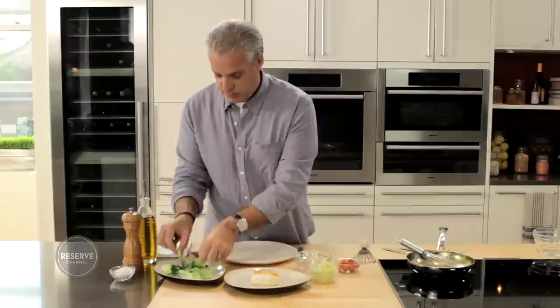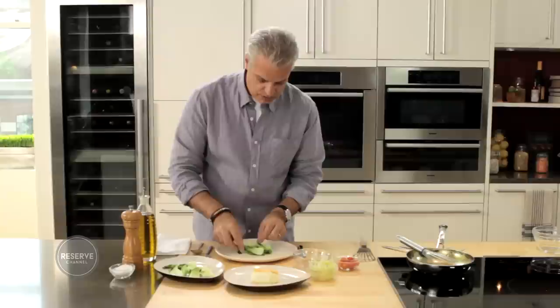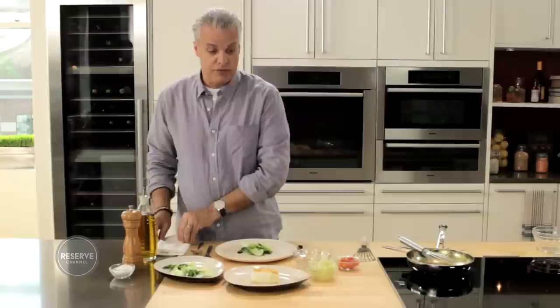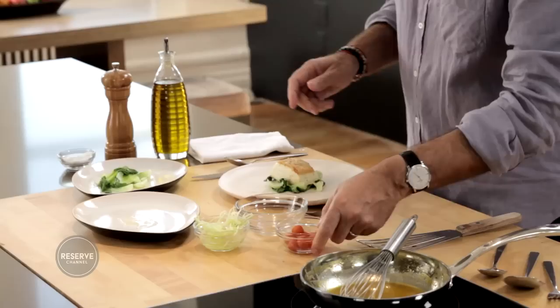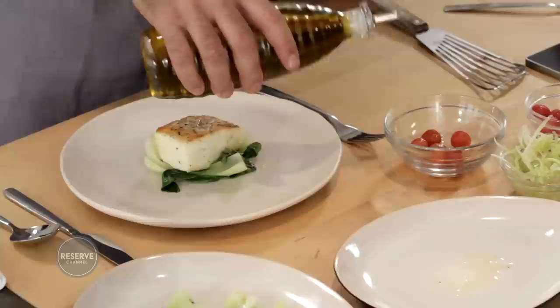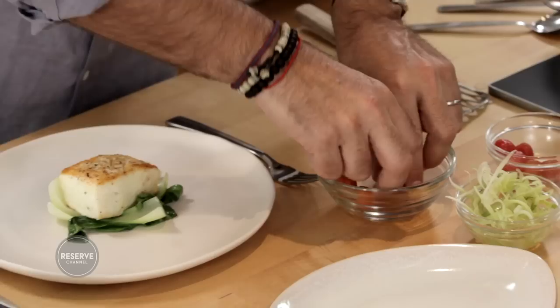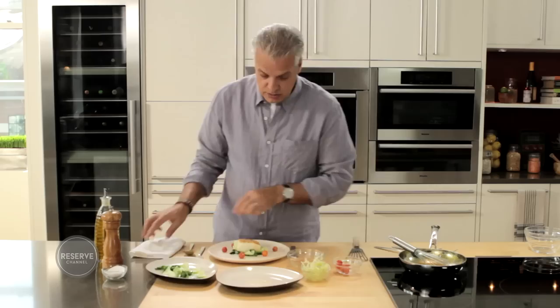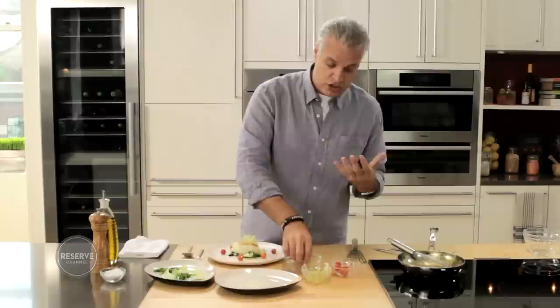I'm going to plate now. We start with the bok choy, putting it in the center of the plate — it brings some texture and a nice flavor to the dish. The fish goes on top. The cherry tomatoes: I'm going to use a few of them with a little bit of olive oil, just a tiny bit. They're pretty sour themselves, so they don't need any vinegar or lemon juice. We put them around the plate for decoration and also because they taste great. The shaved fennel, same thing — a bit of olive oil, salt, and pepper — and I will put that on top of the fish.